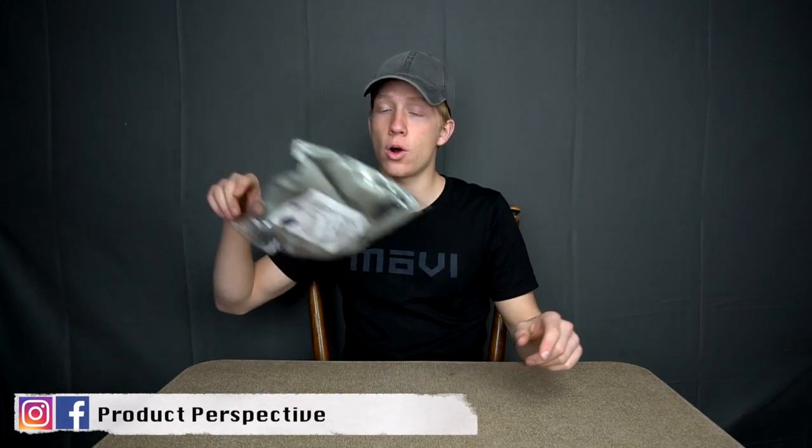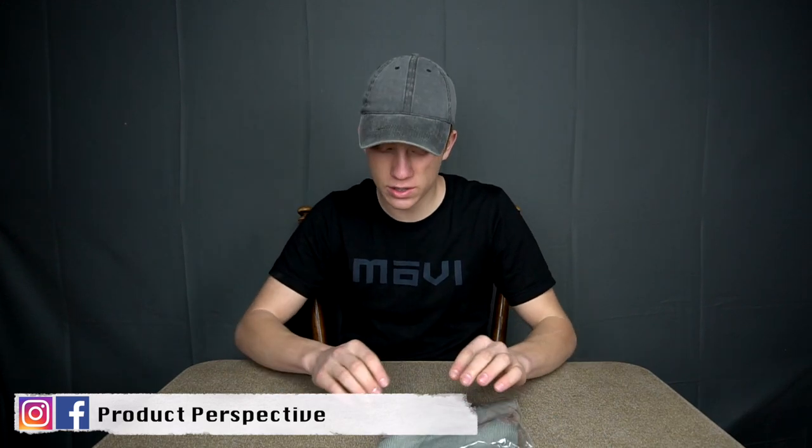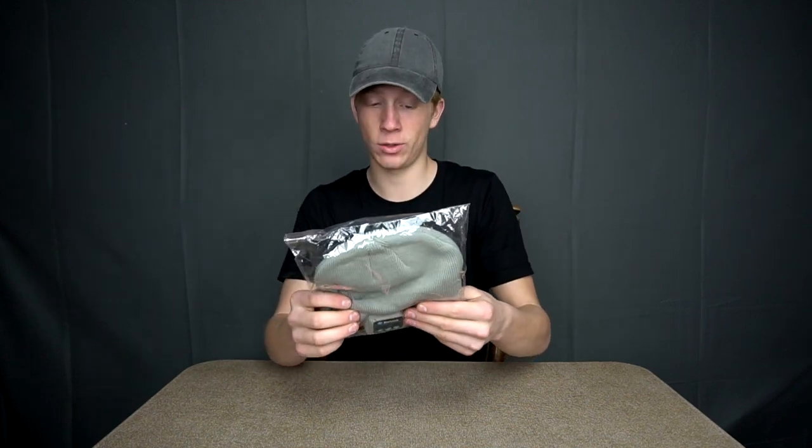Okay guys, I have probably the absolute weirdest piece of tech that has gotten on this channel. Let's get into it. This is what we got — it is a beanie, a warm hat, that is Bluetooth with little speakers on each side of the ear that you should listen to music with. How weird is that?